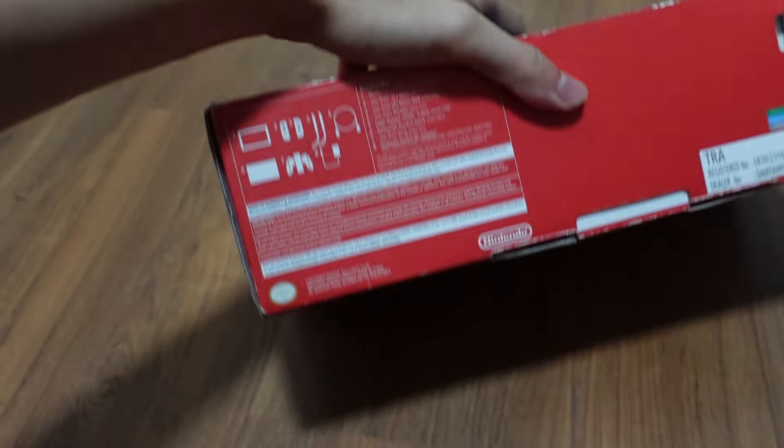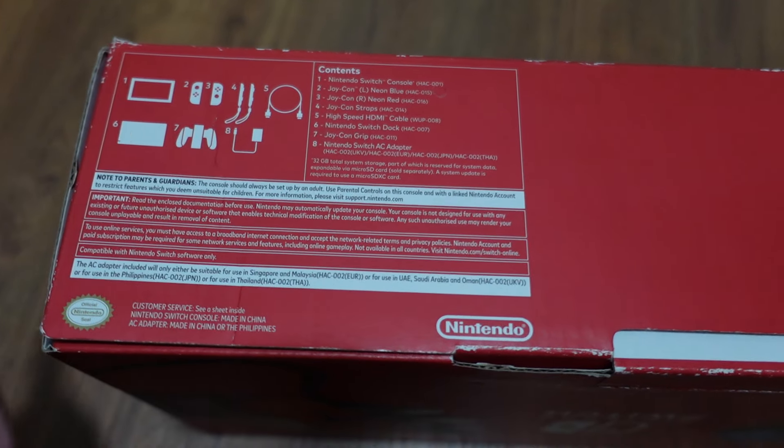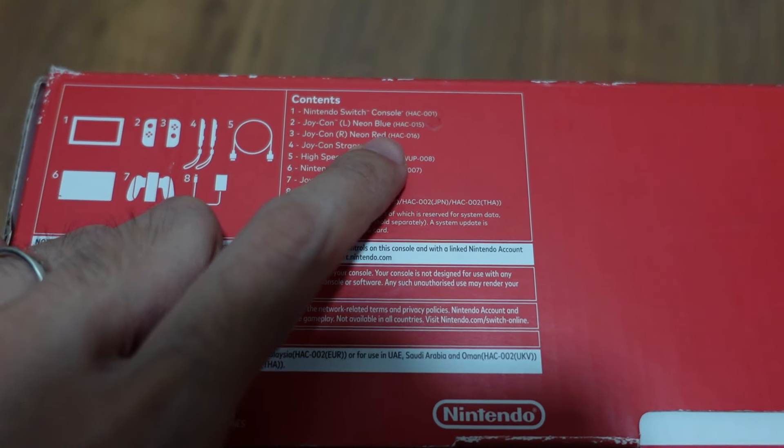You know it's a bit old now, but just a reminiscence of this box. So without further ado, let's see what's inside the box here. It says it has one Nintendo Switch console, HSC-001. I'll show you how to differentiate between V1 and V2 later on.